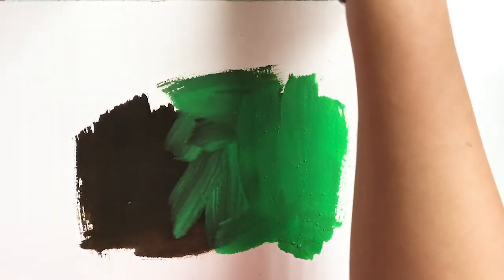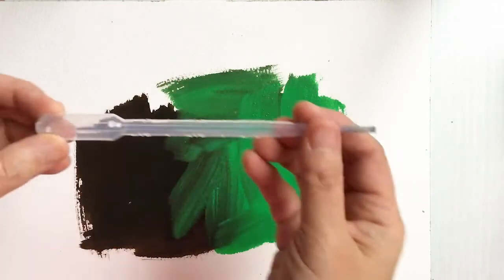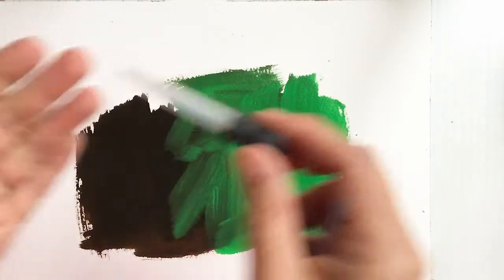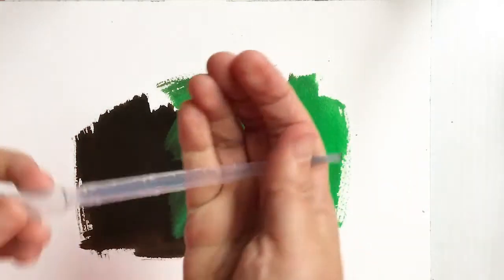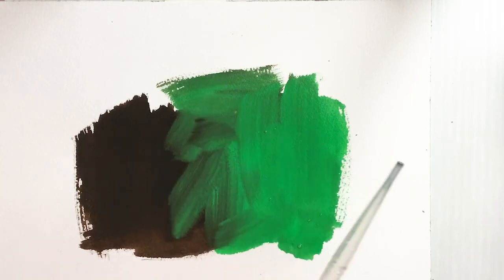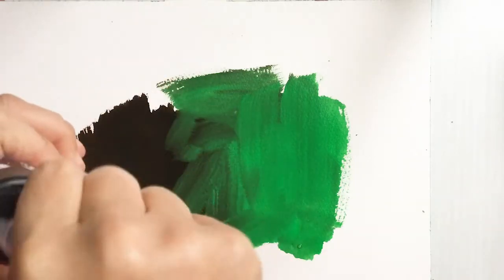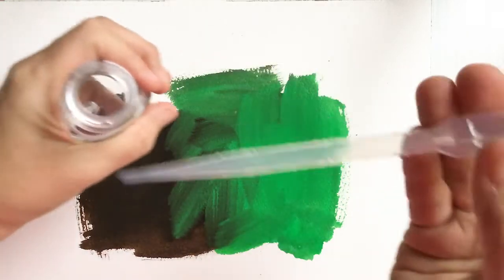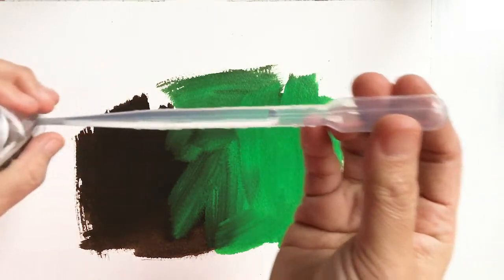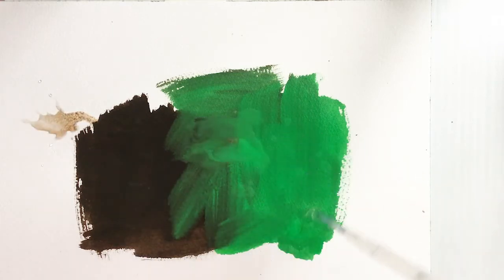I've painted some swatches and now I have what's called a pipette — you can get a set of four or five at Dick Blick, along with a little eyedropper. I'm going to use the Winsor & Newton watercolor granulation medium, which is clear. You squeeze the top of the pipette to suction in some of the medium — I feel like a mad scientist — and then sprinkle it on the swatches.